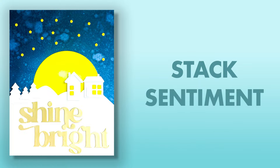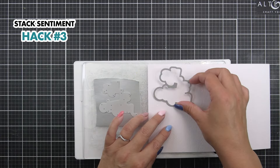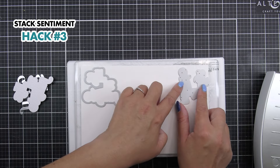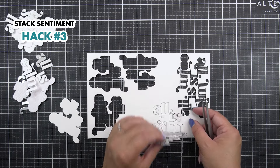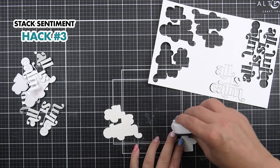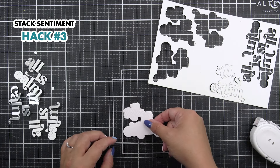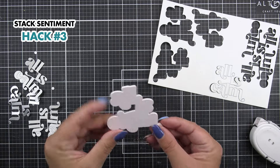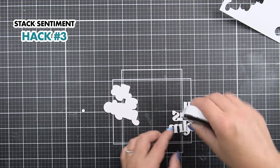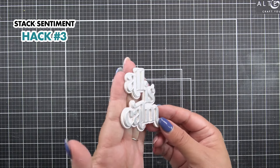Last but not least, we're going to do a stacked sentiment. To do this, I'm going to cut the sentiment and the shadow out of a piece of colour that I want them to be. Then I'm going to cut these two pieces again multiple times out of just white cardstock. We're then going to stack these pieces together, making sure that the pretty piece of cardstock is on the top. We can then add these together and there we have our fabulous stacked sentiment.